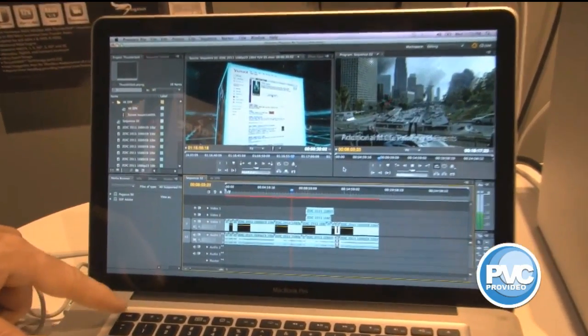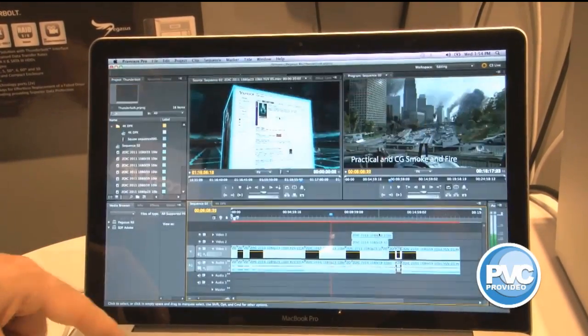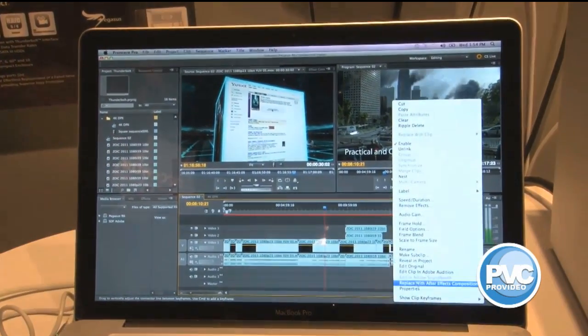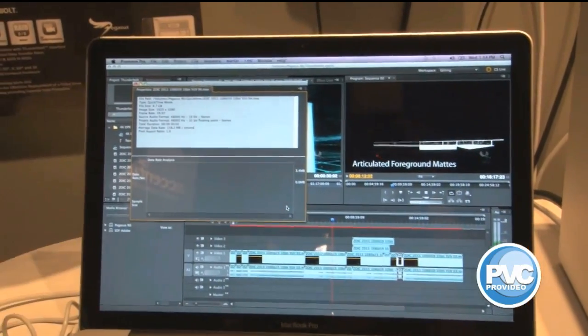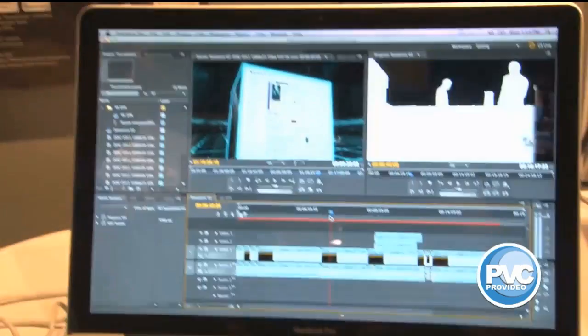I can take this picture up full screen. Notice the video never stops. I can go down and interact with the timeline, come down here, start looking at different properties. And again, the whole time nothing stops. This is some great technology at work here.